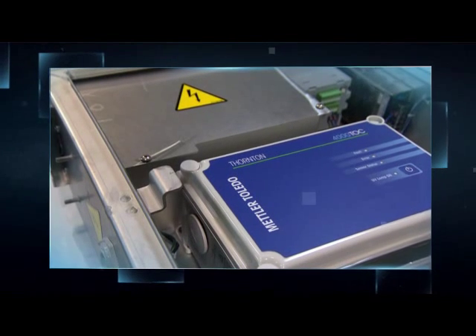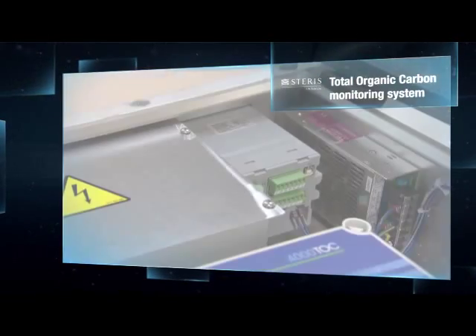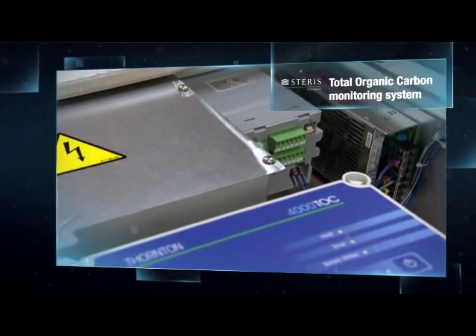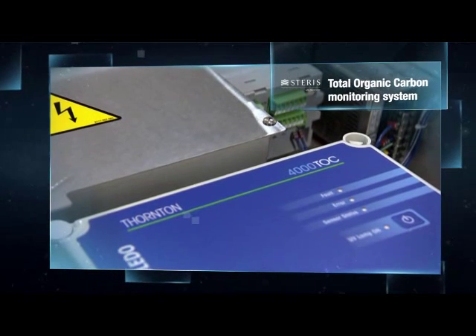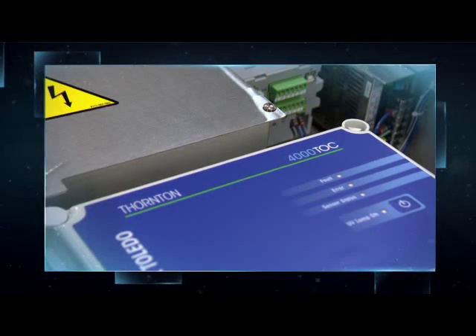For example, the Total Organic Carbon or TOC monitoring system detects the presence of residual detergents or soil in the final rinse water, which provides a higher level of assurance that the load items have been properly cleaned and rinsed.